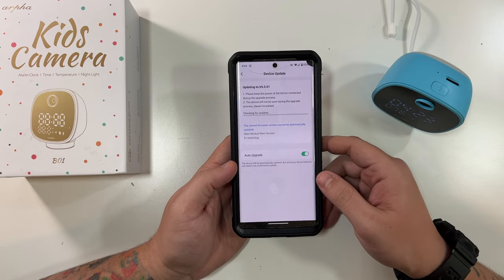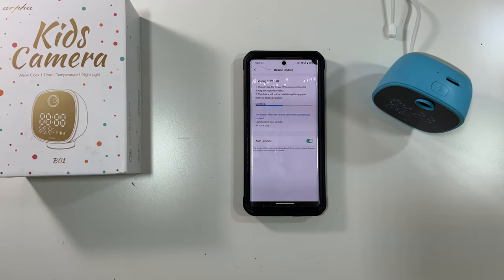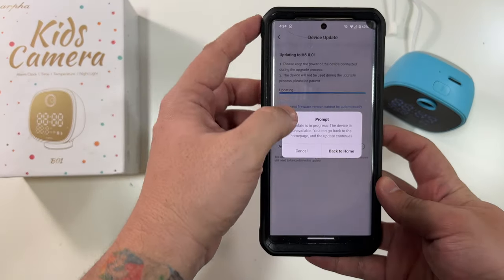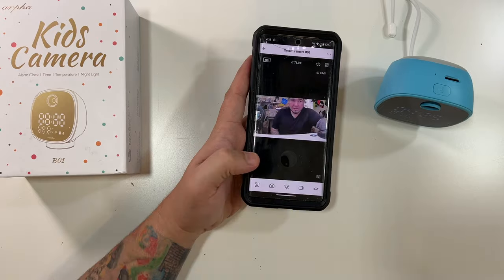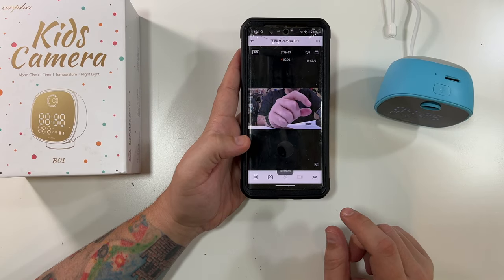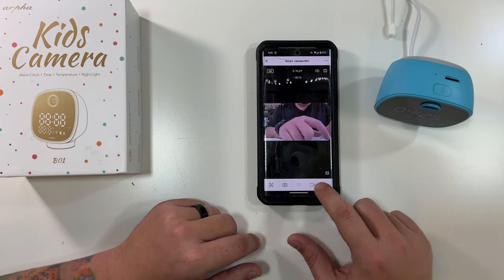I'm going to turn on auto-update and confirm to update the camera. The firmware upgrade message says 'please do not power off, needs about two minutes.' And it just said 'firmware upgrade succeeded' — very nice. Now let's try out a picture. I'll come down here and give a thumbs up. It says it's taken that photo, and now I'll do a video clip — there's a little counter showing it's recording. 'This is a daytime audio video test on this little alarm clock baby monitor camera.' Click to stop.